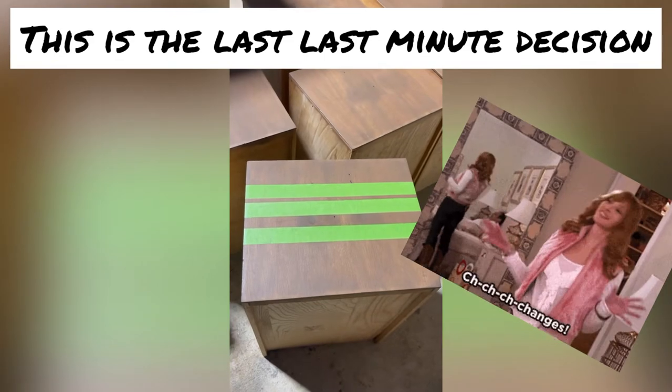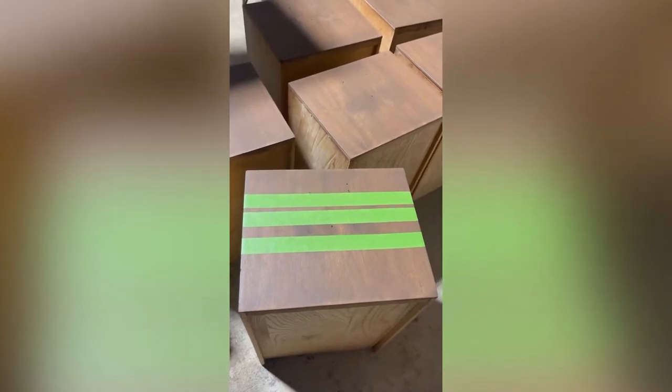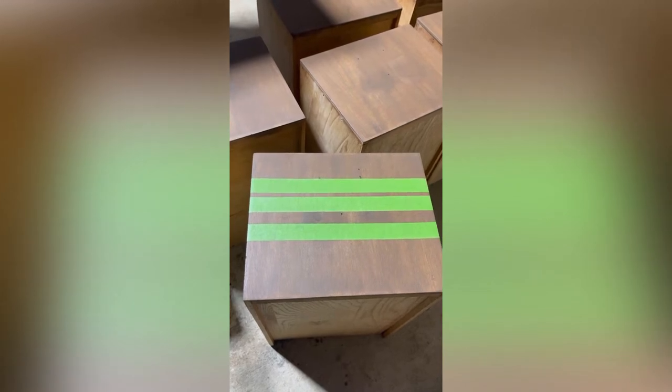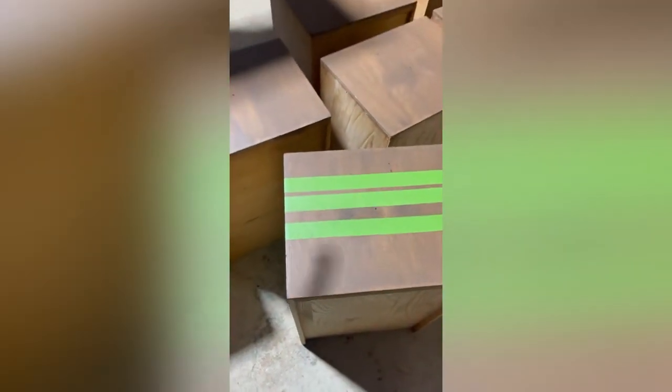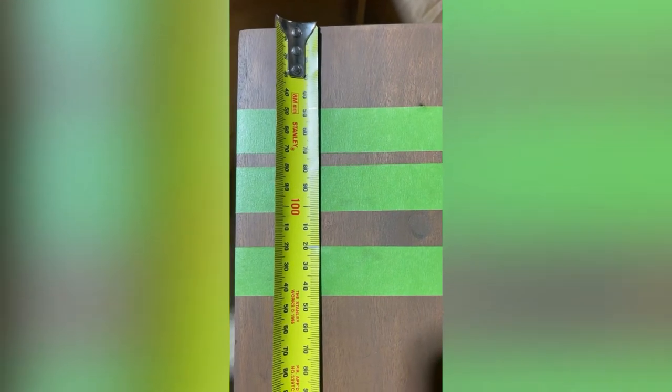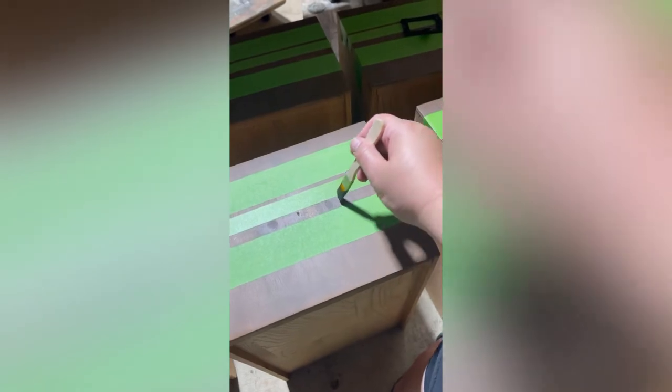Last-minute decision — I don't like that you can see the old hardware holes. I still want to appeal more to the male side, so I'm going to do some stripes with my painter's tape, just across the top. I've got all these 12 boxes to go and I've just marked them out using a tape measure, just along the tape measure so I know where the top of each piece of tape goes.